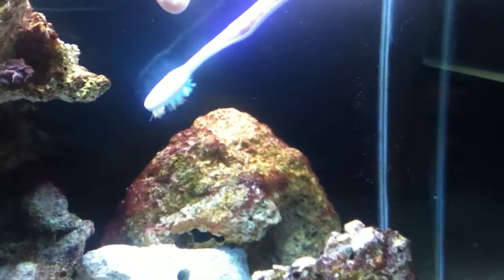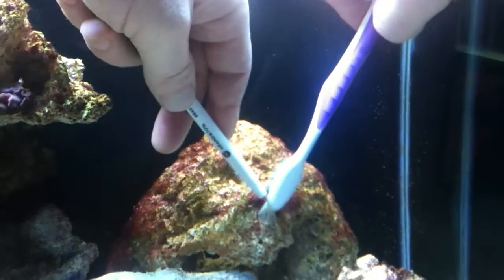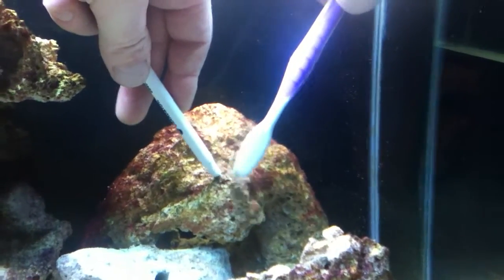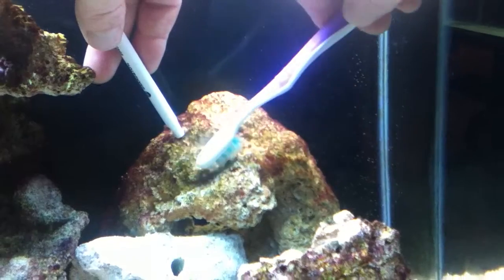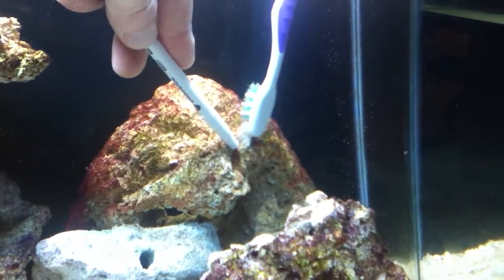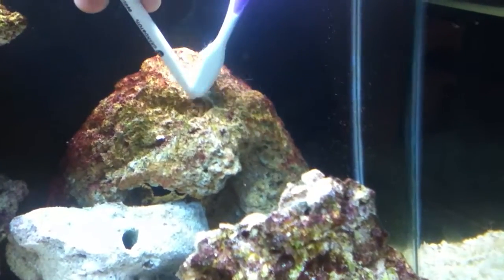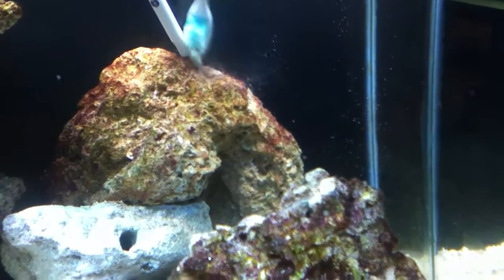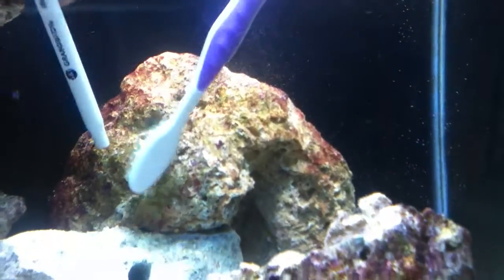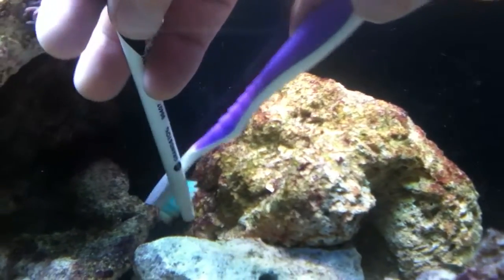I've started scrubbing this rock already while waiting for a camera assistant. Just finishing up here, lightly scrubbing at the algae with the intake of the siphon right there, and it nicely sucks away all the crud that we're scraping off. This one's looking a lot better — there's lots down there.